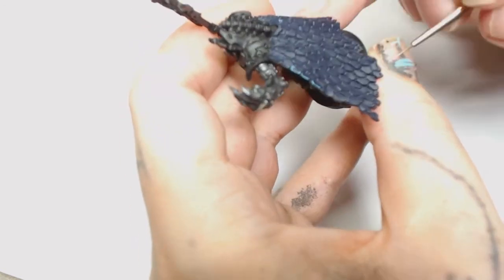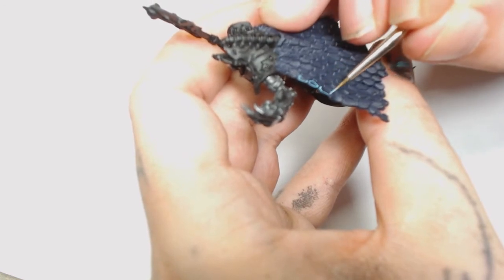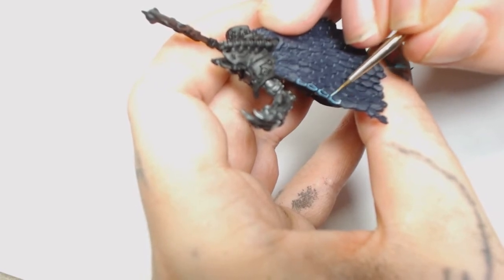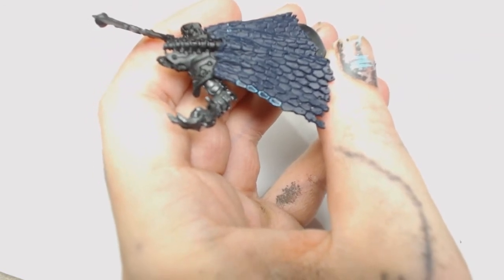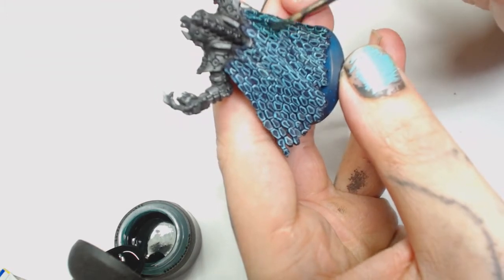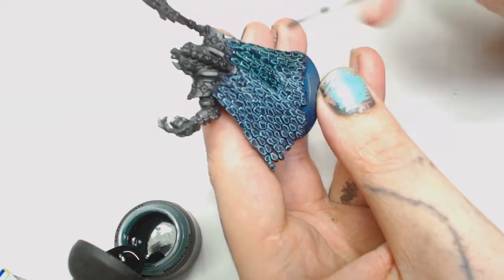This next colour is 30% Warboss Green and 70% Deep Sky Blue by Model Color - you could use Hawk Turquoise by Games Workshop as a replacement. We're going to spend hours - not exaggerating, hours - going around all of the parts on the cape with a Windsor & Newton Series 7, though I'm not entirely sure what the cape is actually made of.